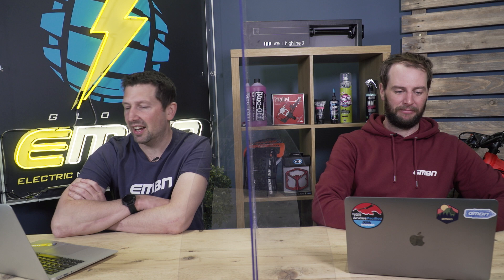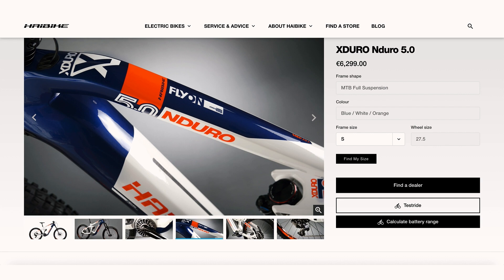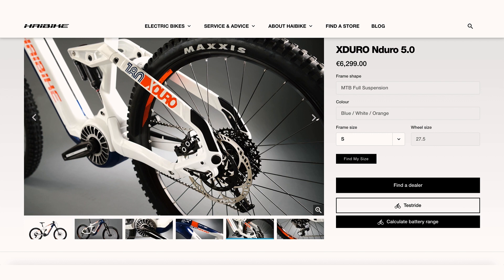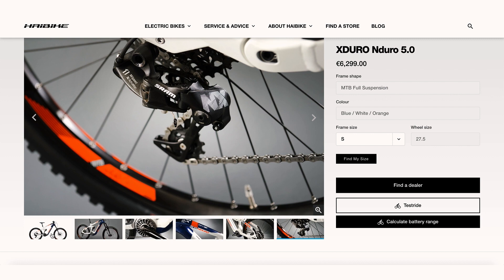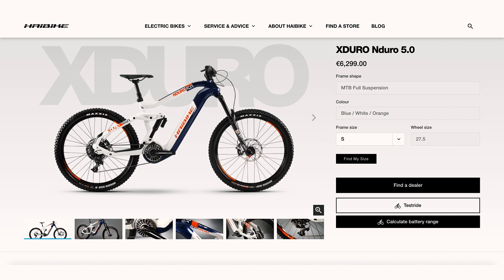Next we've got the Haibike X-Duro Enduro 5.0 — 180mm carbon up front, aluminium rear, the Bosch Performance Line CX motor, 630-watt-hour battery, 27.5 wheels, coming in at 6,299 euros. A lot of these bikes are running 27.5 wheels, and that's something we see quite a lot on these gravity-style e-mountain bikes. A lot of them are switching over to 29ers now, but 27.5 definitely isn't dead when it comes to downhill. It's stronger, a bit stiffer, and as a gravity bike, 27.5 is king.